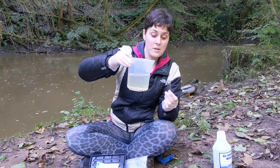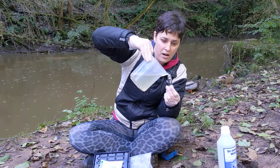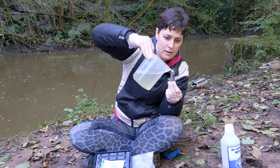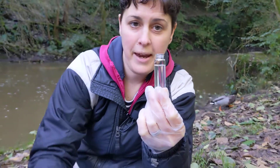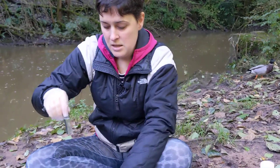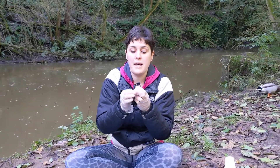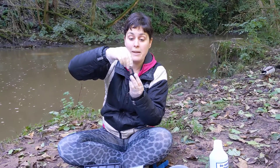When you're ready to take your sample, fill the cuvette up to the 10mm line. Then pop the cap on, and using a cloth or some tissue, give the outside of the cuvette a little bit of a wipe down to remove fingerprints. Then try and hold it by the cap.